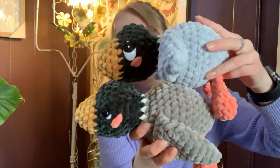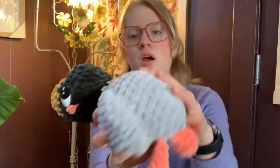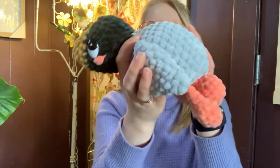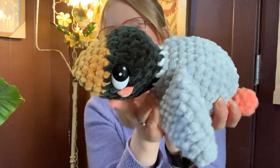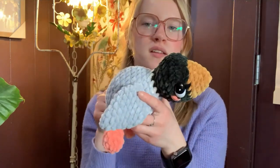It probably takes about an hour and a half to make one, and it turns out super cute. I actually made two of them because I love the pattern so much. The second one I made with a slightly brighter gray, which I actually like better — it gives it more of a cartoon look. I really love the eyes on this one; I got them from a small town shop close to me. The pattern comes out March 20th on Crochet by Jenna's Etsy — I'll put it in the description if it's out by then.